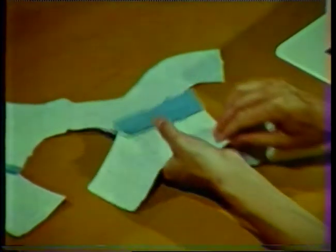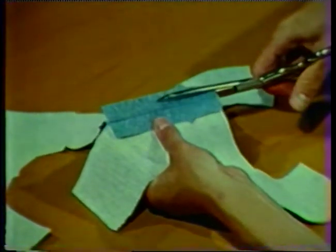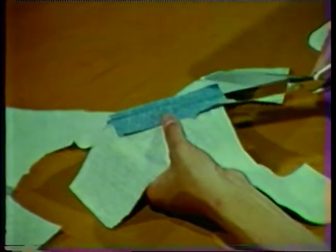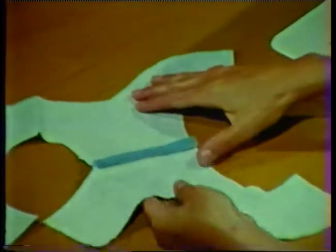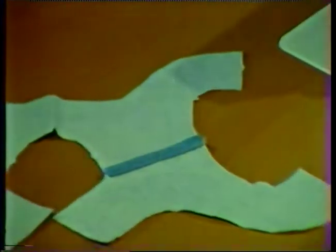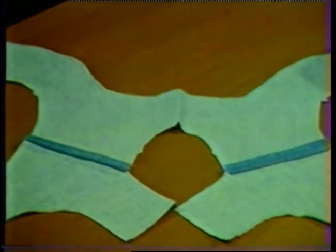With right sides together, stitch the facing pieces together at the shoulder seam and press the seams open. Trim the facing shoulder seam allowances to about three-eighths of an inch. Finish the outer edge of the facing by a method suitable to the fabric. The side seams of the facing and garment will be stitched after the facing has been attached.